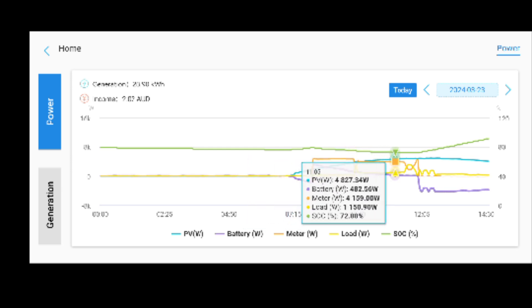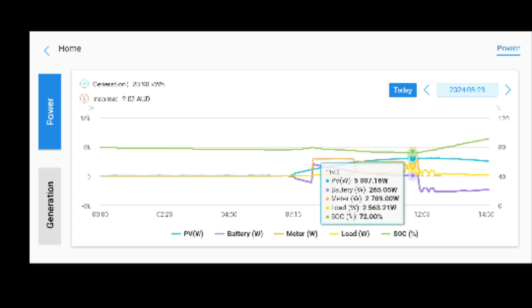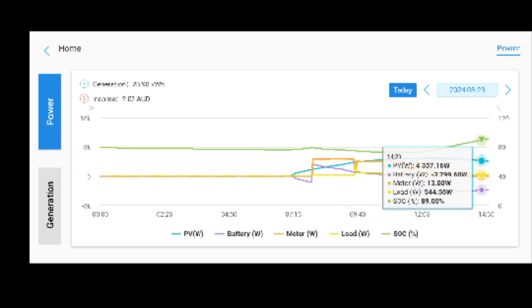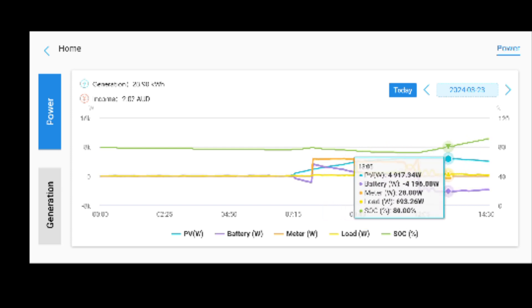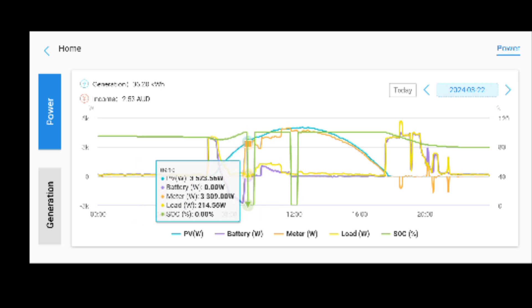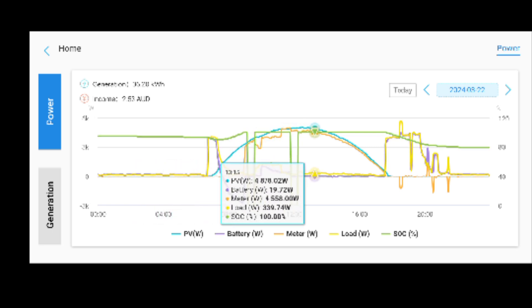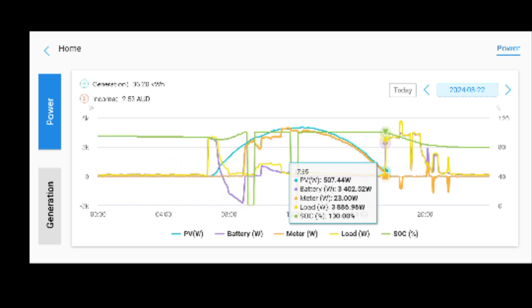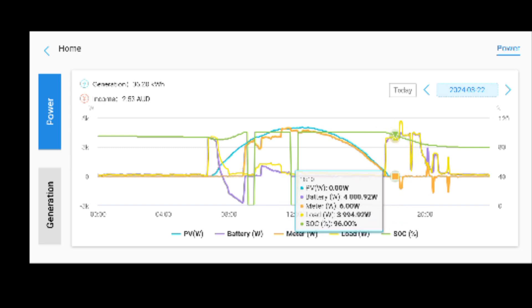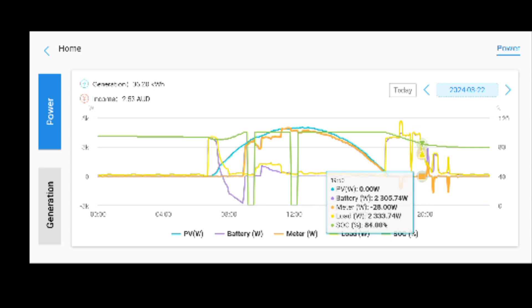Today my secondary solar system hasn't been turned on — I had it turned off from yesterday when I was messing around and forgot to turn it back on. We'll go back to the previous day — here's where I was messing around with the battery, and here's my wife coming home and plugging cars in and drawing all the power in the world as she normally does.